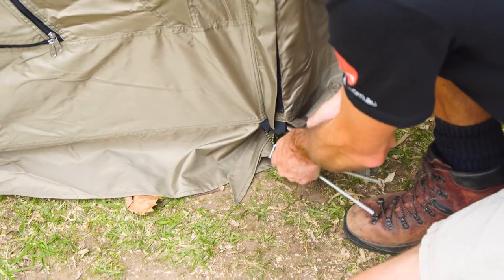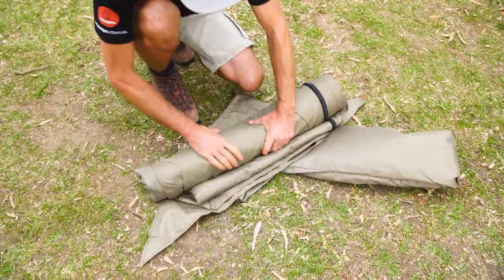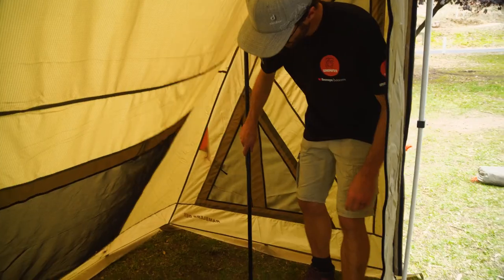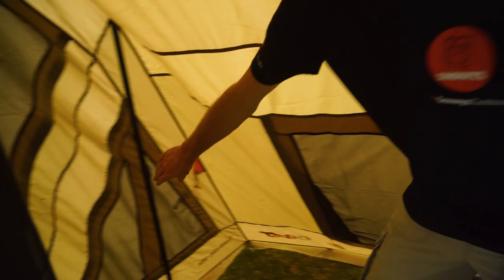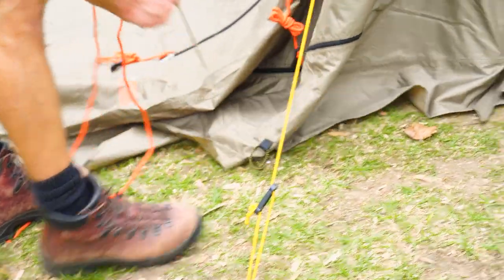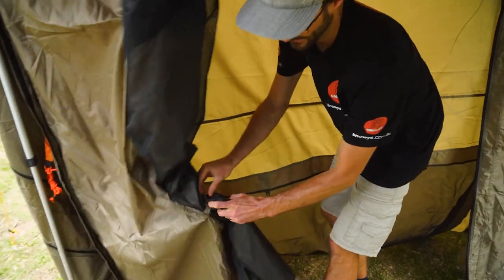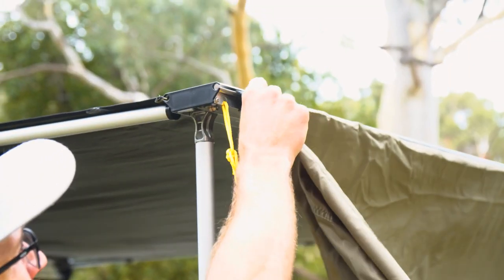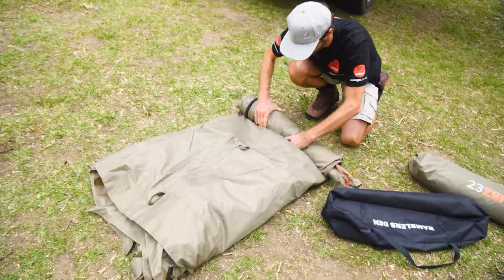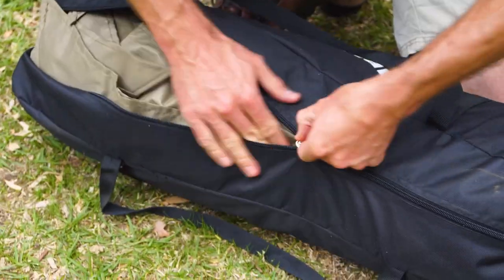Pack-up is easier than setup. Start by undoing the Velcro tabs on the walls and unzipping from the den at the rear. Pack the walls away, then take the den down. First, take the guy ropes off and put the little caps somewhere safe. Go inside and remove the poles, then take all the pegs out from around the base. Before rolling, do up the door and any windows so there are no big lumps of fabric — this makes it much easier to roll the tent small enough to get it back in the bag. Then slide it out of the sail track at the top, roll it up, and put it back in the bag.